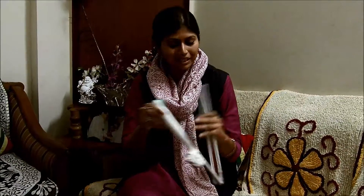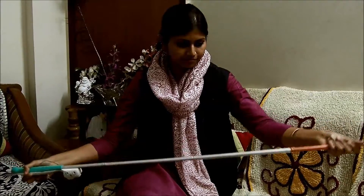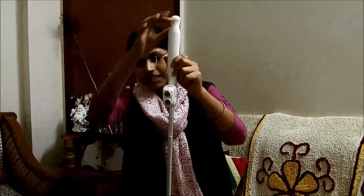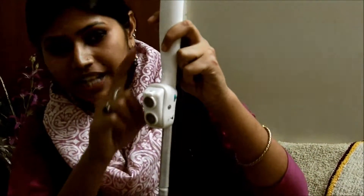Now let's learn about the basic operation of this device. This is the grip of the device, and this is the sensor box which contains two sensors that are responsible for detection.